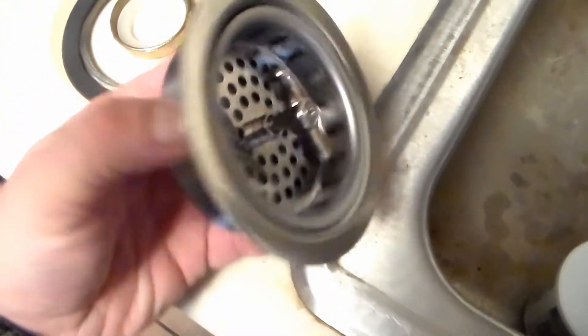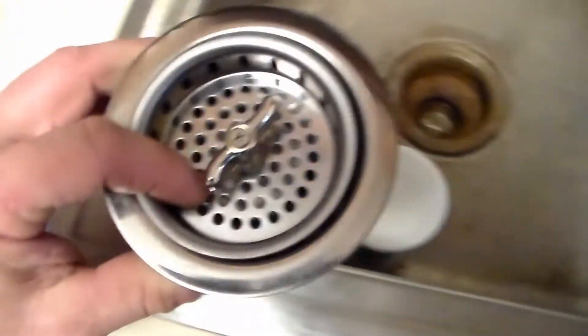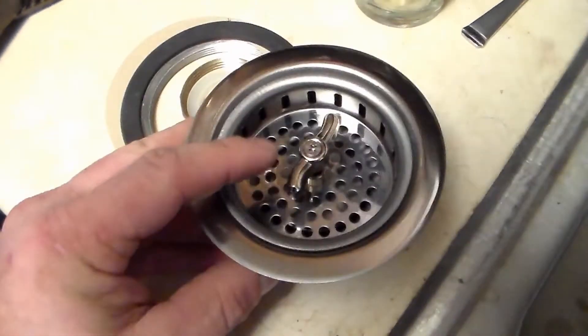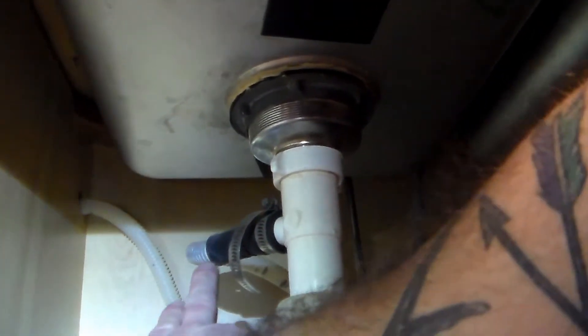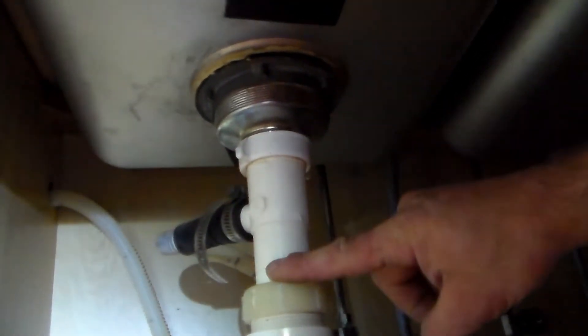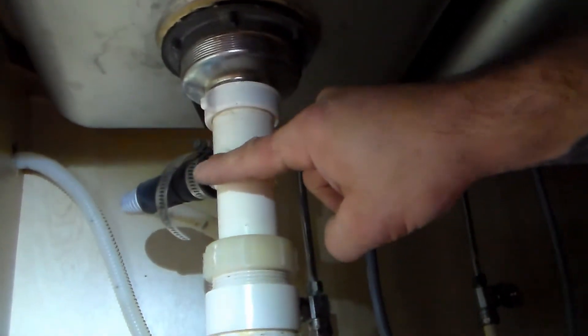How this is going to work: we place plumber's putty around here, set it in, and then all these rings get placed on from underneath. I'll show you underneath right now. This black rubber hose goes to the dishwasher line. This is called a tailpipe — if you need to replace it and you have a dishwasher, you'll get a tailpipe that has that little offshoot there.